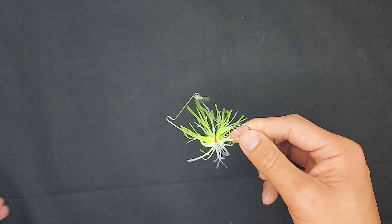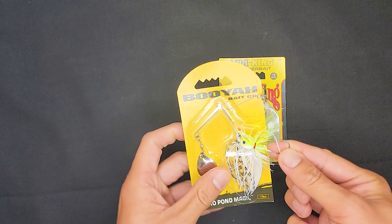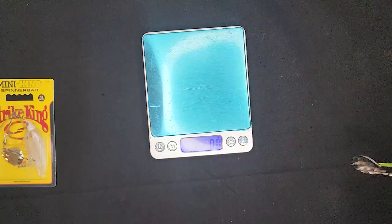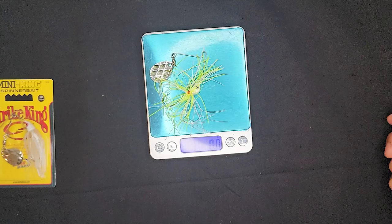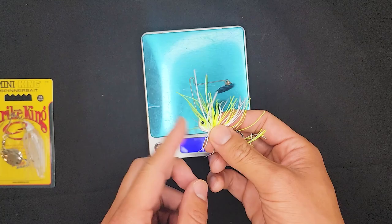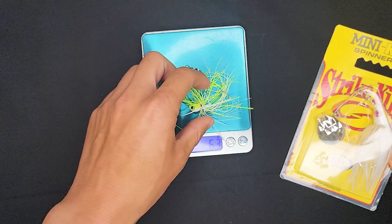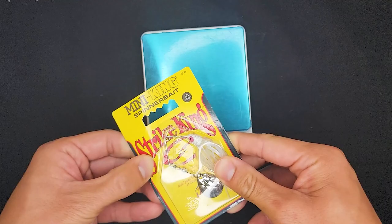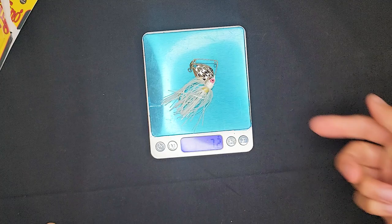I do have two lures to compare with — two pretty budget-friendly options you can see at Walmart, Dick's Sporting Goods, or Discount Tackle. I'm going to open these up so you guys can actually see them. It definitely felt a little heavier than the 1/8th ounce 3.5 grams — I wonder if it's just the lead that they're calling 1/8th ounce. When I got it in hand I was like, this feels a little heavy. The first one I'll open is the Strike King Mini King Spinnerbait 1/8th ounce. I'll weigh it and compare side by side.